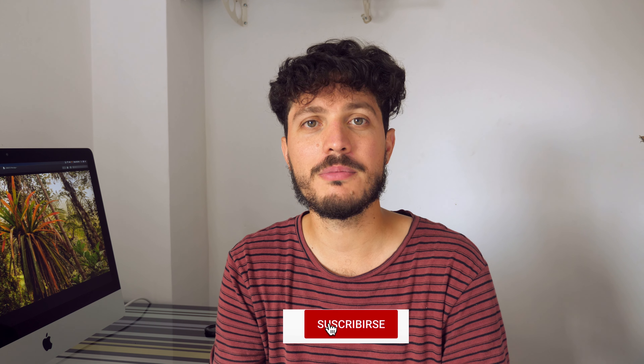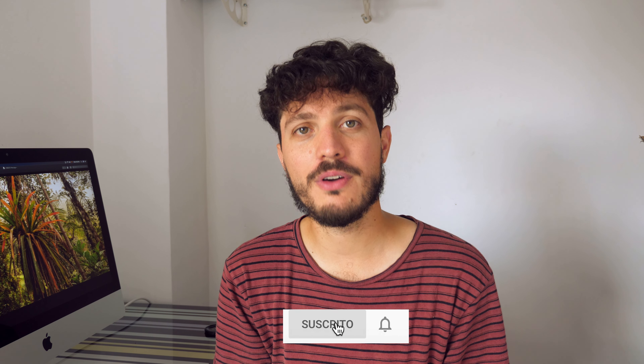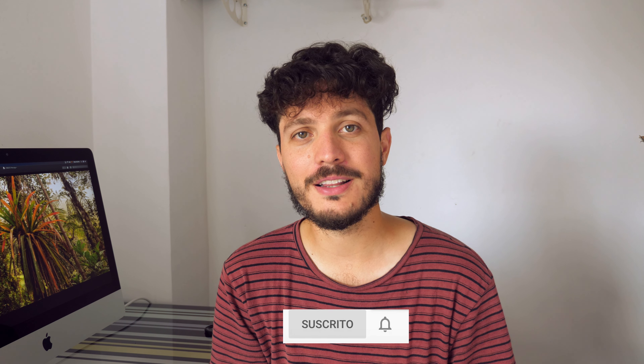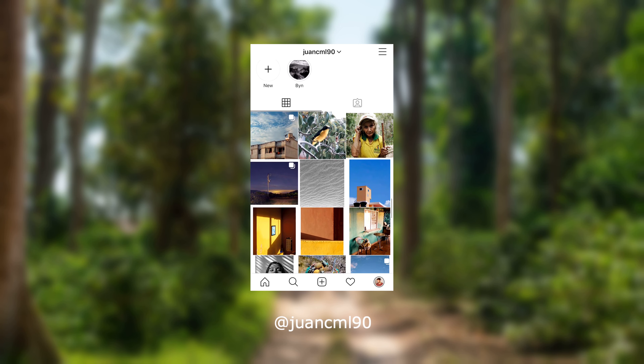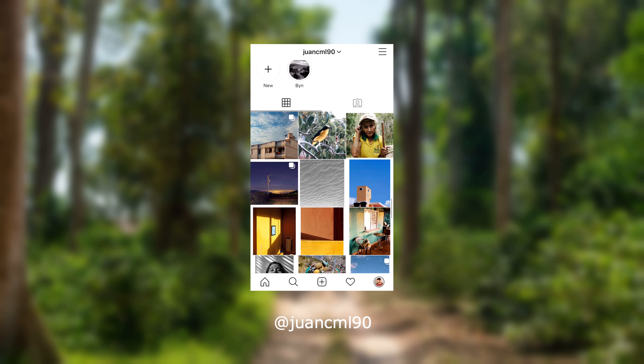Thank you so much everyone for watching my stitch panoramas video. I'm already making a follow-up, so stay tuned for that. I'm going to leave my Instagram if you want to check out all my work, and since I will be uploading more frequently — if you are new here, please subscribe, it really helps me a lot. Or leave a comment. Thank you, and that's it for today's video. Peace!